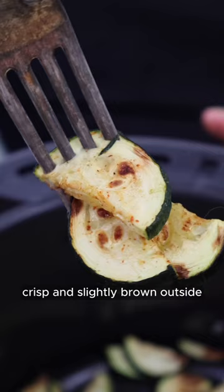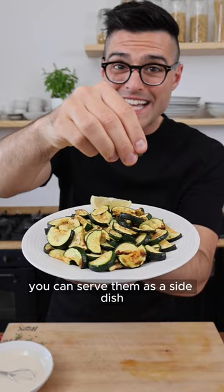The zucchini should be tender, crisp and slightly browned outside. You can serve them as a side dish, or turn them into a meal with some delicious romesco sauce.